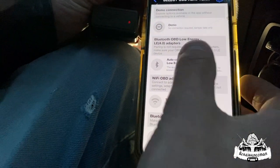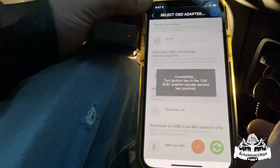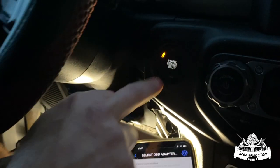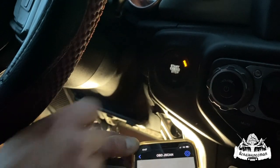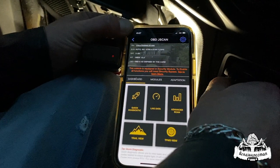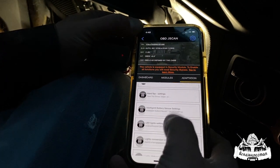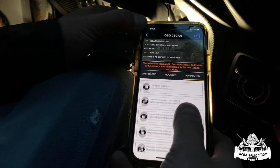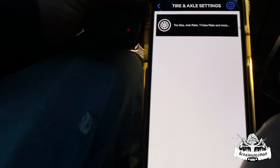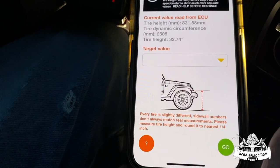Just hit the Jeep Gladiator option, then hit Auto Connect to Bluetooth 4.0. Now it tells us to turn our engine — we're at off right now, we're going to go one, two, to run. You're not going to turn the car on, just push it to run. Now we're going to hit Adaptation, scroll down to Tire and Axle Settings, and down to the bottom we've got Tire Size. It's working.